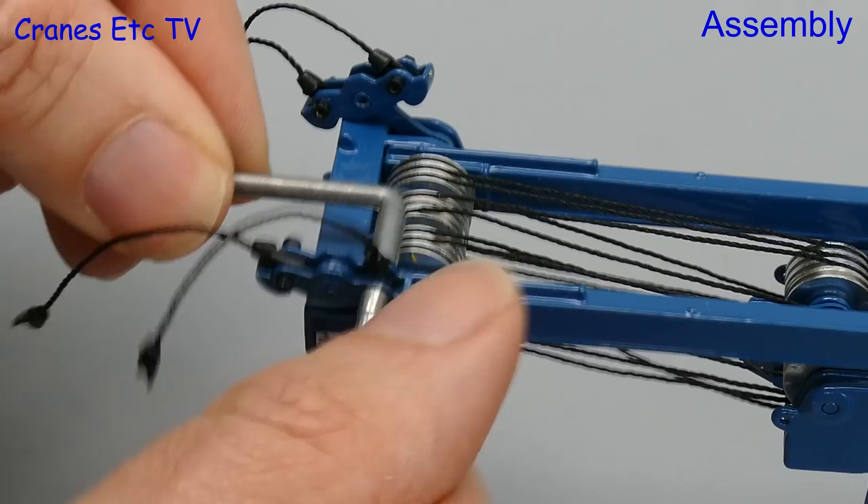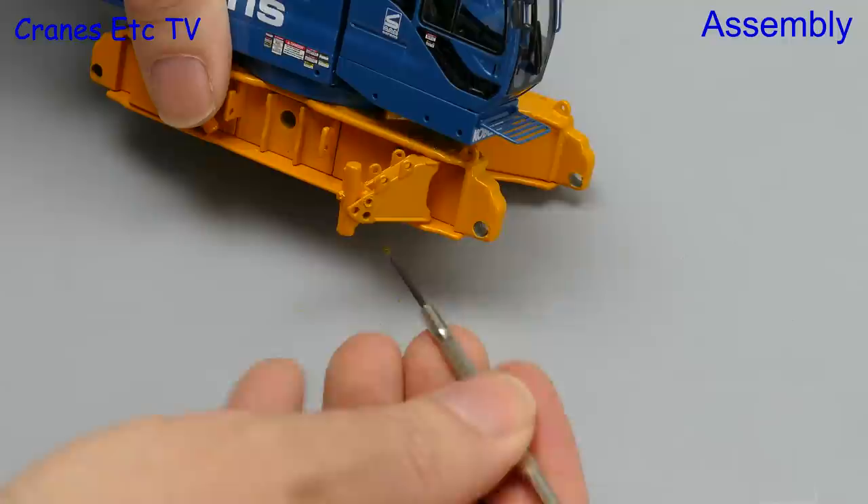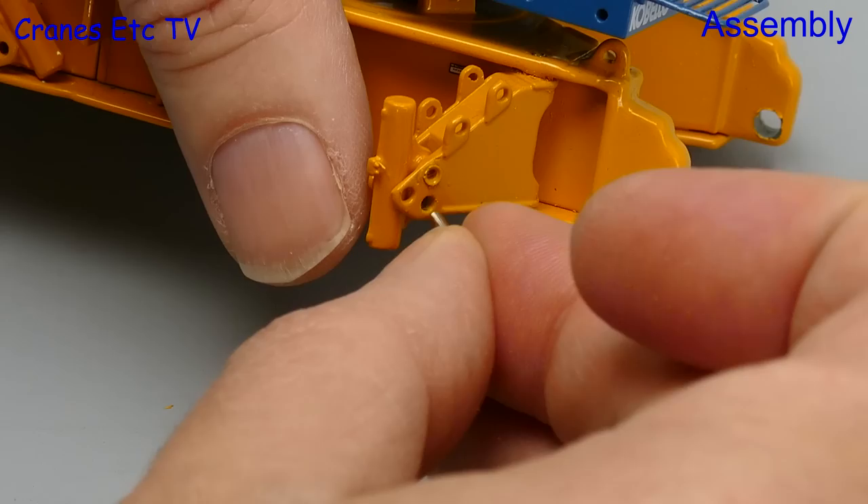The car body of the crane has got what the manual names as Translifters — maybe that stands for transport lifters. One thing to note, which applies to much of the model, is that you might have to clean out some of the small holes with a screwdriver because of excess paint, and getting the pins in can be quite difficult otherwise.